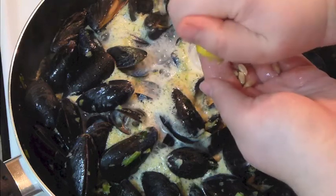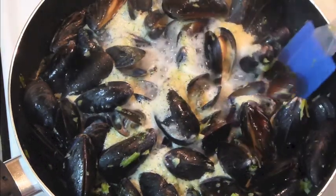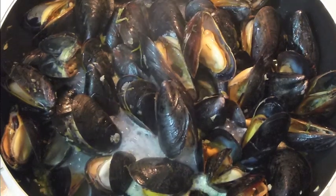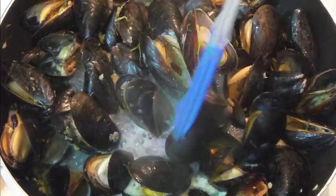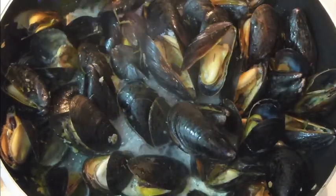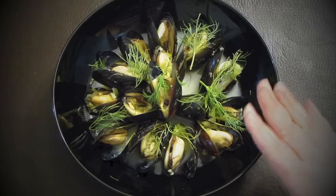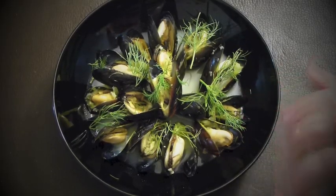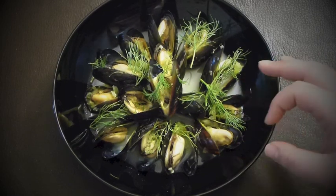I think it's pretty much done — maybe a couple of minutes more because not all of them are open yet. As you see, this is pretty much done — they're open and beautiful. I think this could be served in a five-star restaurant easily and no one would think twice about paying a lot of money for this one.